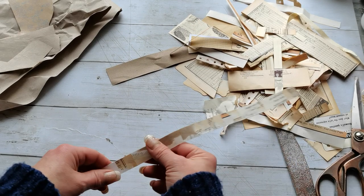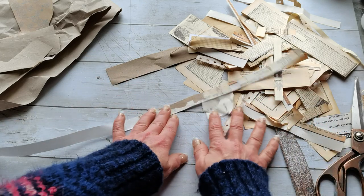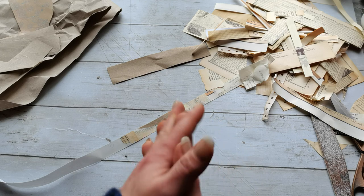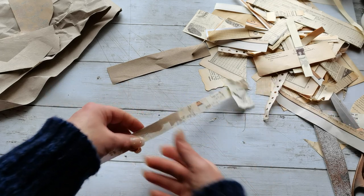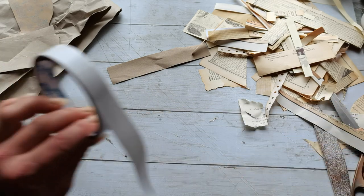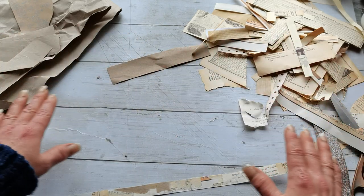Hello everybody, welcome to my channel. It's Eva from Bohemian Crafting and today I'm coming to share with you my today's crafting project. I'm making my own kind of washi tape or tape. I'm using double-sided tape and loads of my scraps.